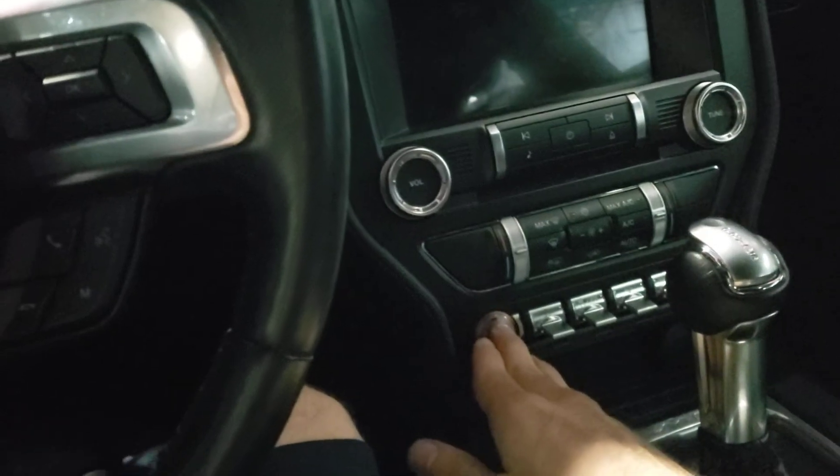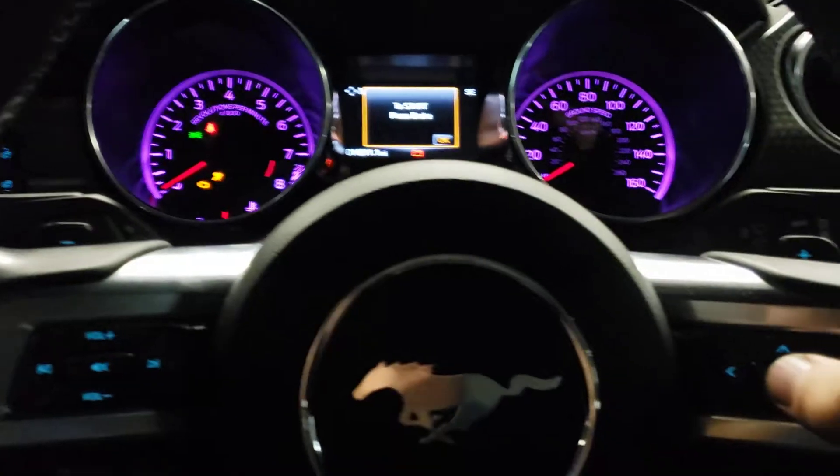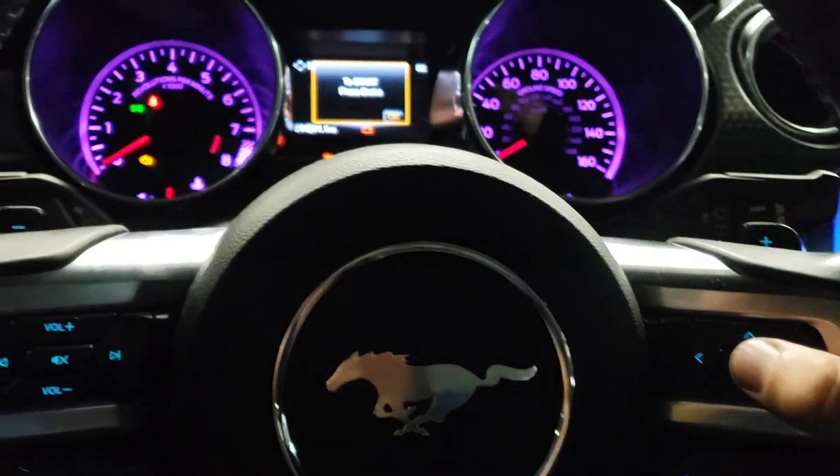I'm just going to power on the vehicle by pushing the start/stop button one time, and then clear through the messages by clicking OK on the right side of the steering wheel.